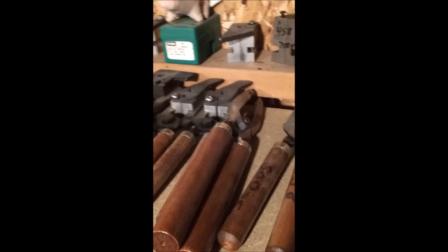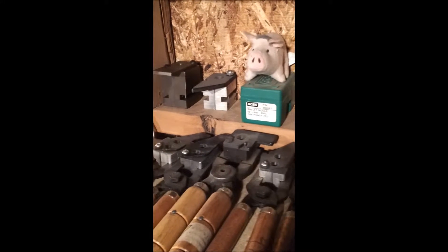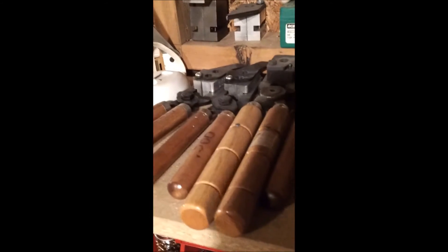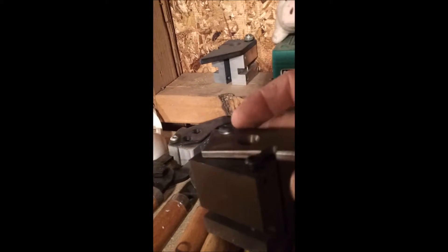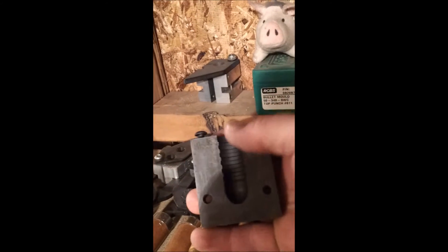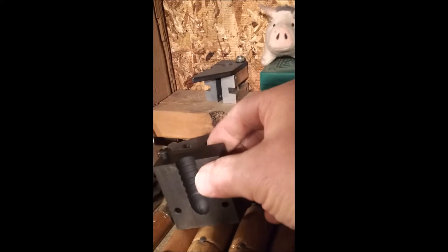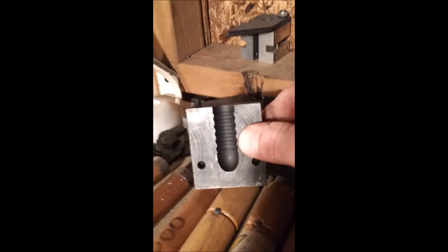There's an NEI mold in the back — it's a .458, 700 grain. Some more mountain mold. There's my low in RCBS. Mountain mold and an NEI. That's the biggest one — that's for my tyrannosaur. It's an 1150 grain bullet.